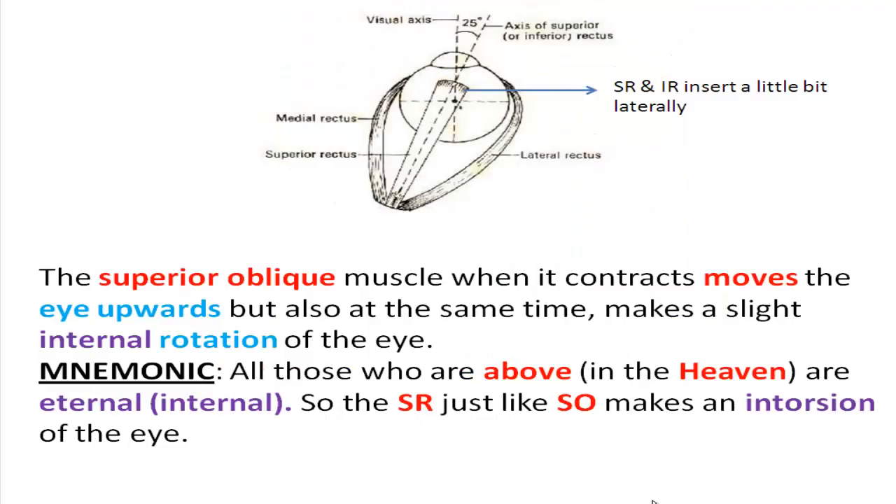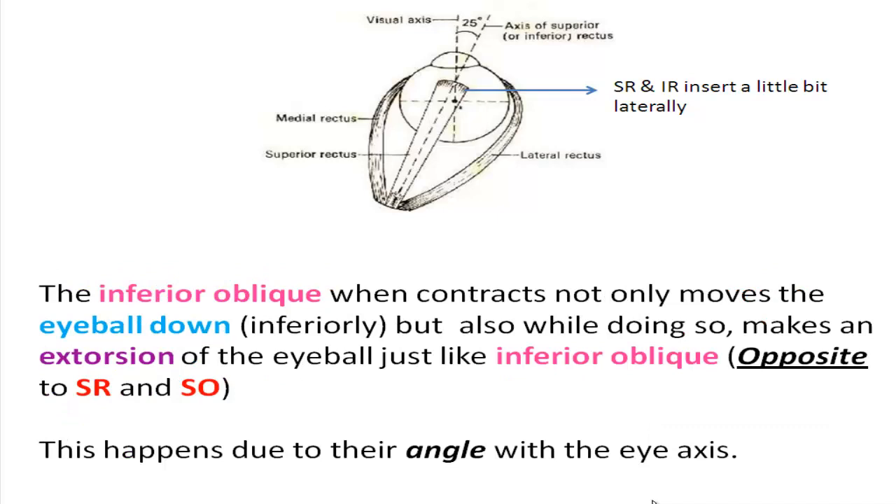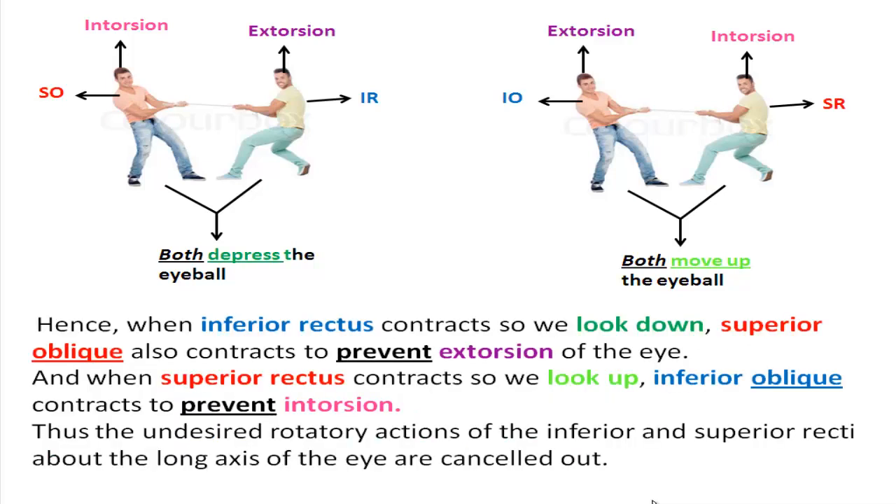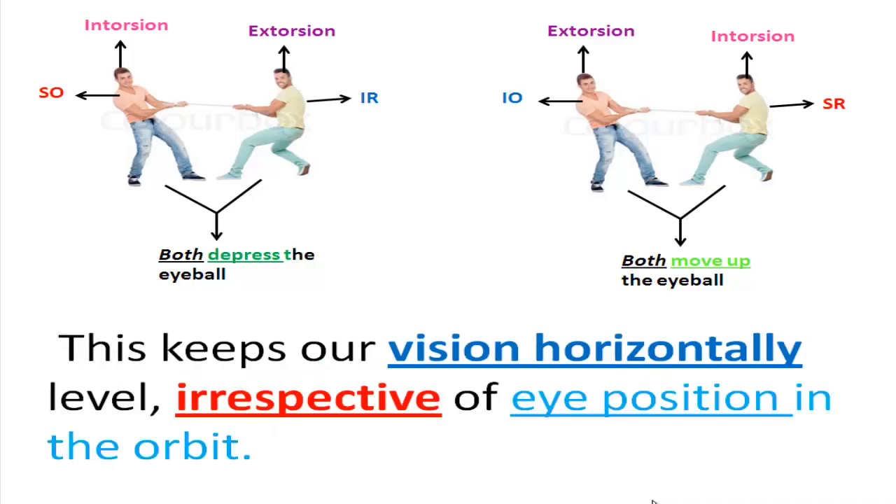The superior oblique muscle when it contracts moves the eye downward but also makes a slight internal rotation. The inferior oblique, when it contracts, not only moves the eyeball but also makes an extorsion. This happens due to their angle with the eye axis. This is undesirable, as our vision would rotate when we looked up and down. For this reason, these two rectus muscles work in conjunction with the two obliques. When inferior rectus contracts so we look down, superior oblique also contracts to prevent extorsion. When superior rectus contracts so we look up, inferior oblique contracts to prevent intorsion. Thus the undesired rotatory actions are cancelled out, keeping our vision horizontally level irrespective of eye position in the orbit.